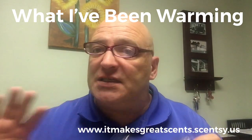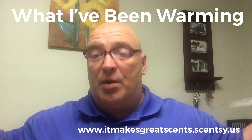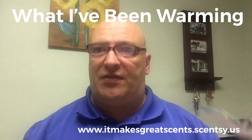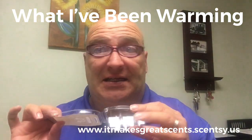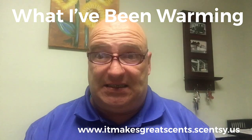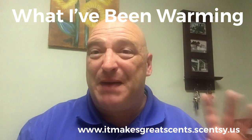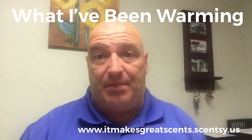It doesn't throw scent that well. You're going to have to have a couple or three warmers in a big room to really get the scent. You're going to have to change this out after a couple of days because it didn't last that long. But the smell is amazing. I really recommend Paolo Santo.